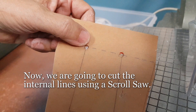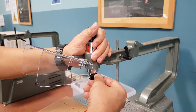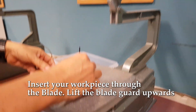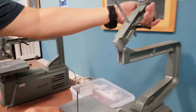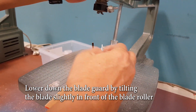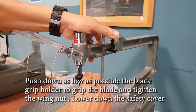Now we are going to cut the internal lines using a scroll saw. Firstly, unscrew the wing nut of the upper blade grip holder. Insert your workpiece through the blade. Leave the blade guard upwards. Lower down the blade guard by tilting the blade slightly in front of the blade roller, and then push down the blade grip holder as low as possible to grip the blade and tighten the wing nut. Lower down the safety cover.